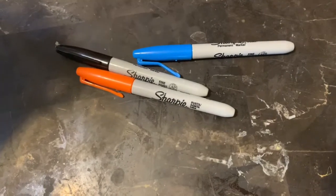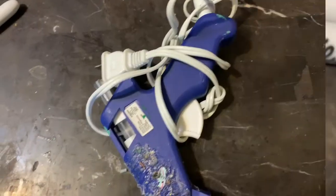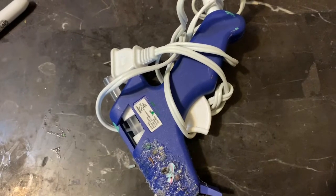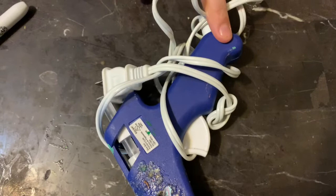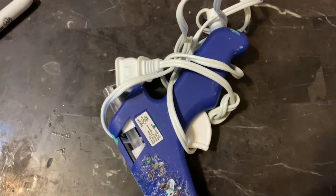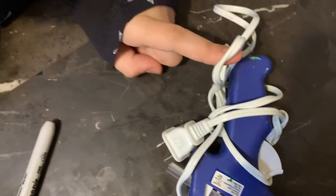Here are the markers — we have many colors: blue, black, and orange. We have a hot glue gun here. Remember to use a parent's help because this is actually really hot. You can use any glue you like — we're just using a hot glue gun to make it dry faster.